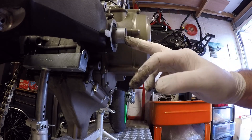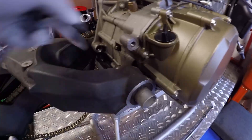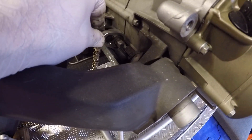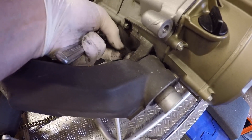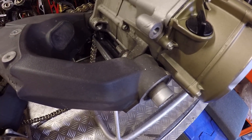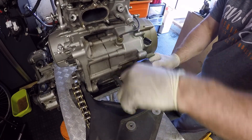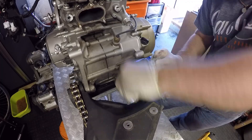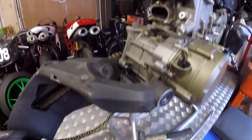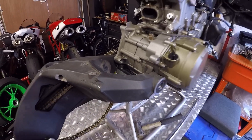Same job again — we just need to take that swingarm support off. Interestingly my tool is not long enough to reach through from this end, but luckily there's enough space to do it from the back end because the tool goes all the way through, so I'm just going to fit the tool here and whizz that off from the back end. The camera fell off there so apologies — but that's now completely out, so I'm going to remove the swingarm.